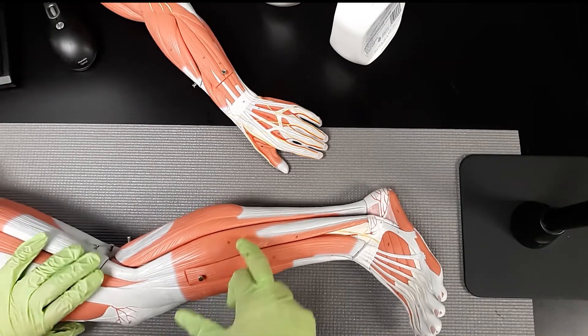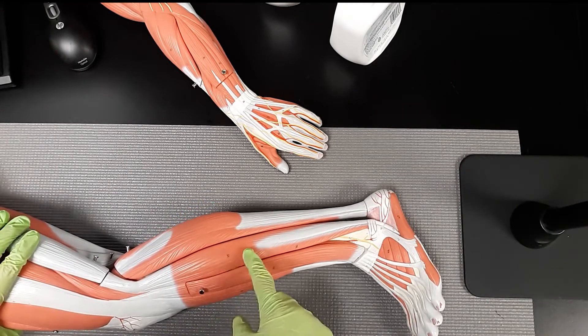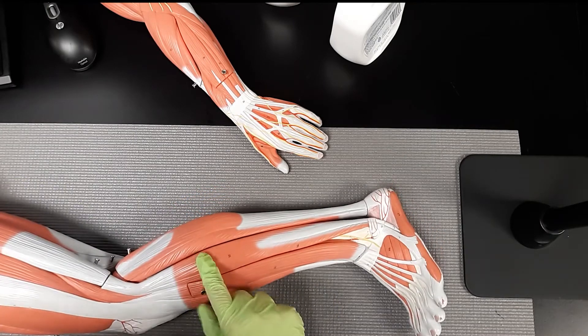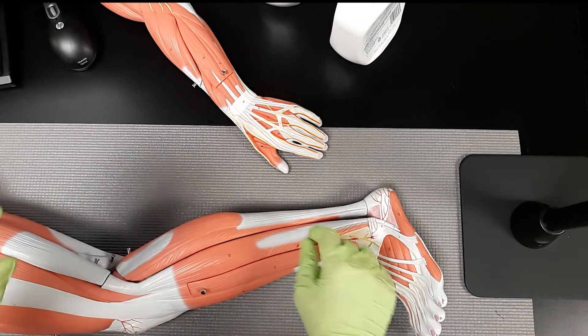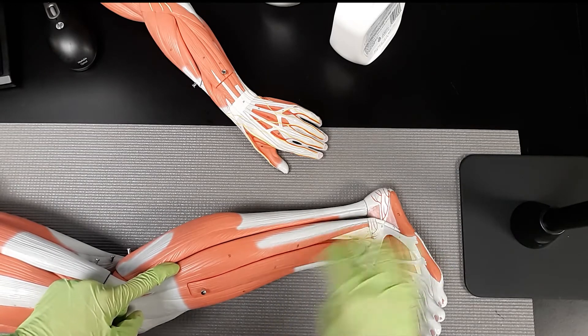This is the peroneus muscle, also known as the fibularis longus. It's near the fibula — the fibula makes up the outside of your ankle joint. This is the fibularis longus up here, and this is the fibularis brevis down here, just so you know the difference between the longus and brevis portions.